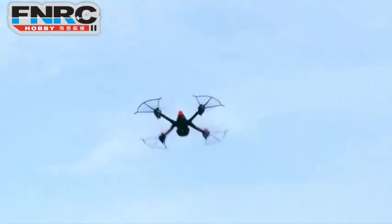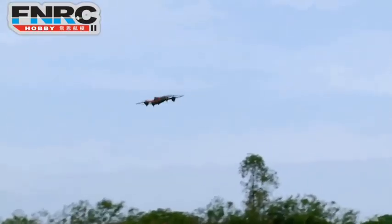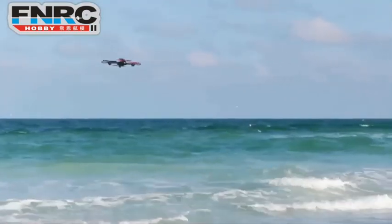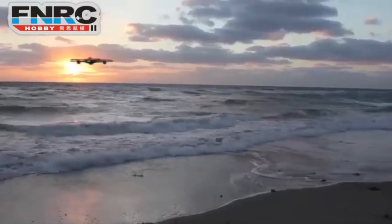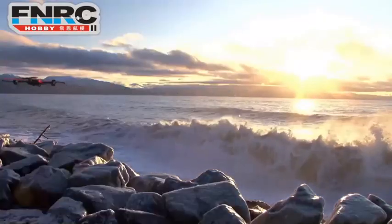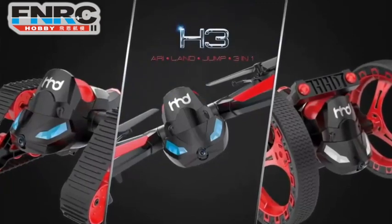There's a variety of innovative ways to assemble. High performance and amazing stunts let you become the focus of people. Come on, let's enjoy an extraordinary experience with the 3-in-1.